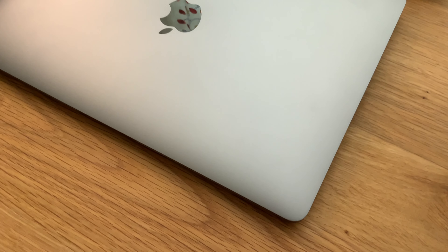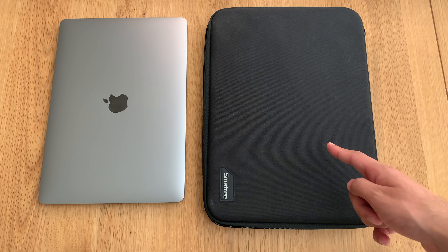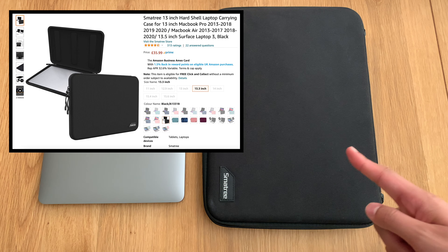Welcome back to the channel. If you want to protect your MacBook Air M1 or Pro M1 version, this is the best way to do it. I'll put Amazon affiliate links in the description below. Keep watching and I'll explain why by going straight to the point.